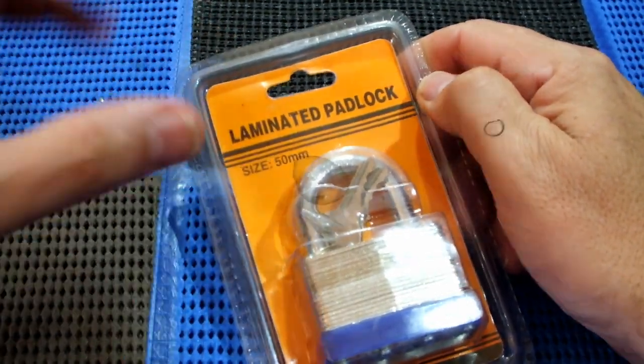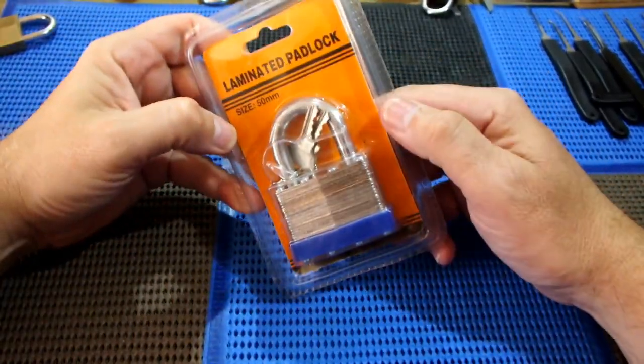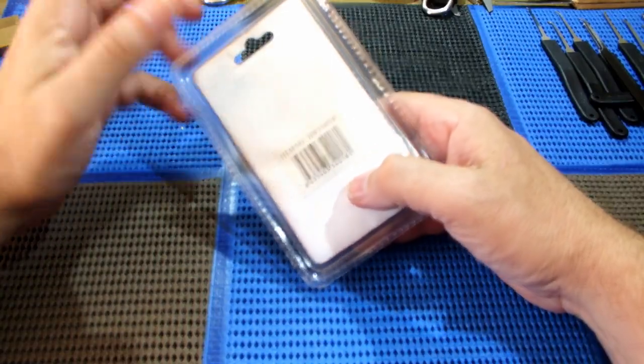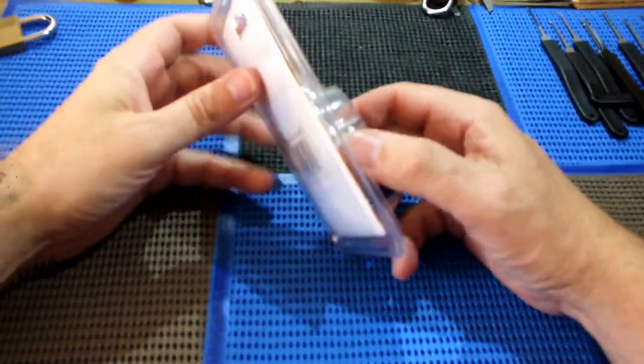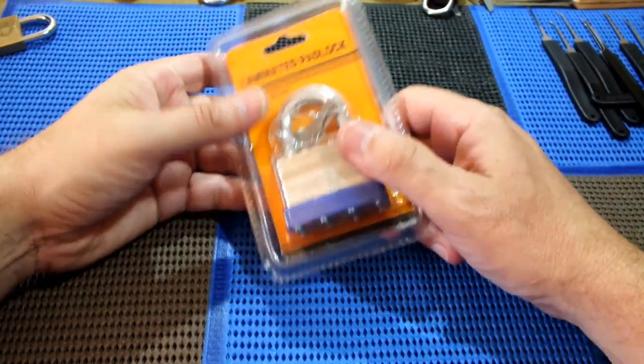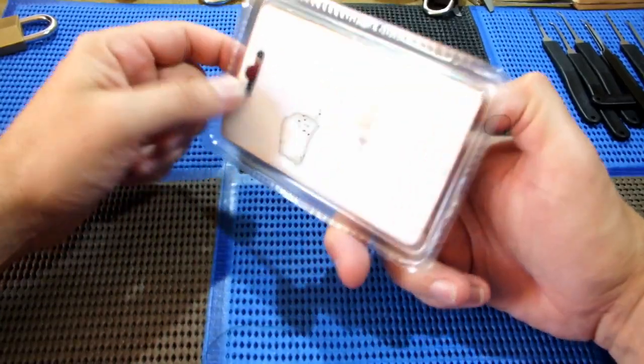Hi, welcome back to Find a Pick. Today we are going to do two things in one - we are going to do an out of the package pick and we're going to do a Stock Lock Sunday, since this is a stock lock.